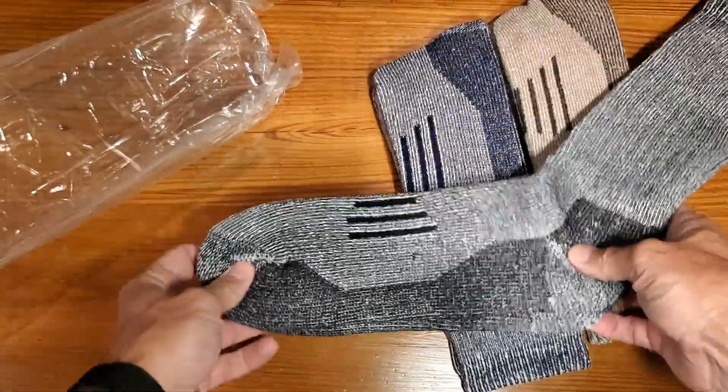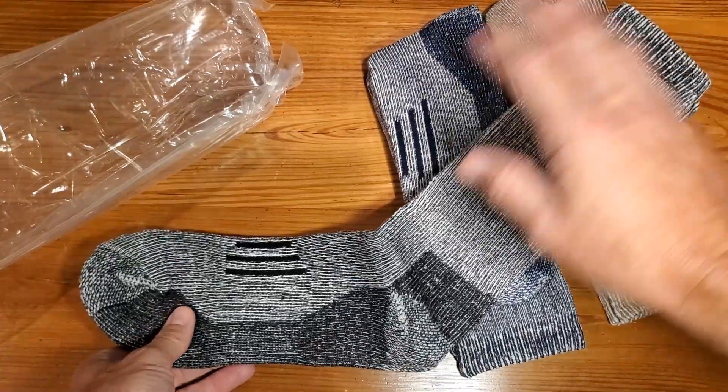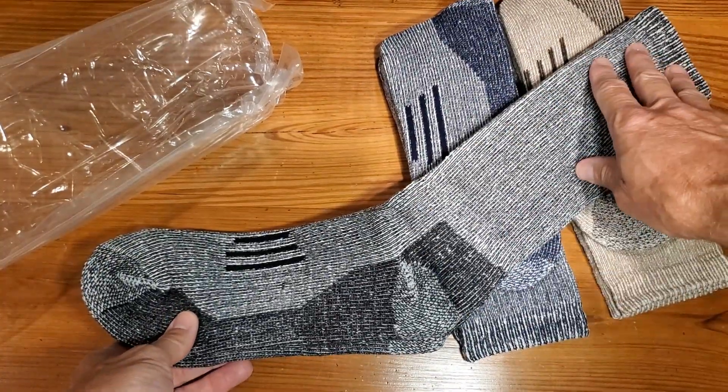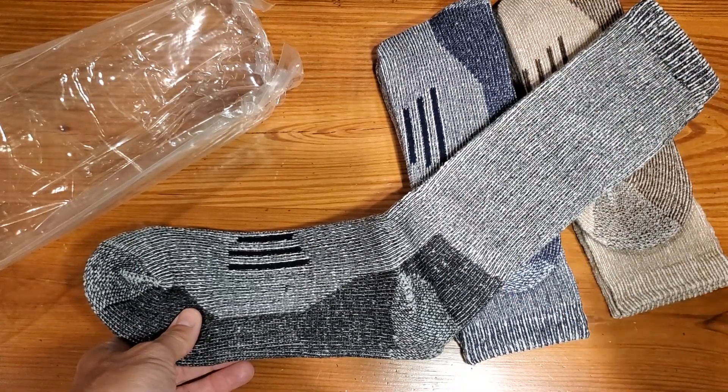They're long, so be aware that this is not going to be an ankle sock or anything simple like that. These are meant for cold weather scenarios — hiking, outdoorsy stuff. So we'll go ahead and show you what they look like on.